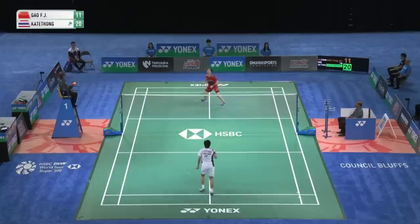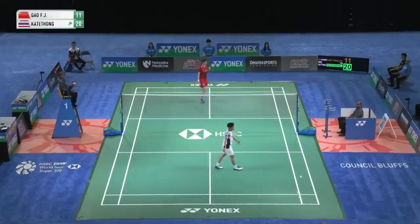Good length. Wonderful shot — cross slice.